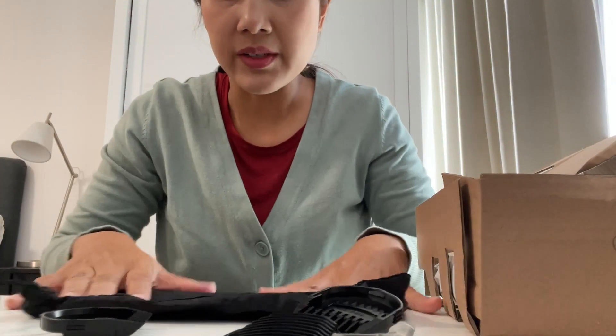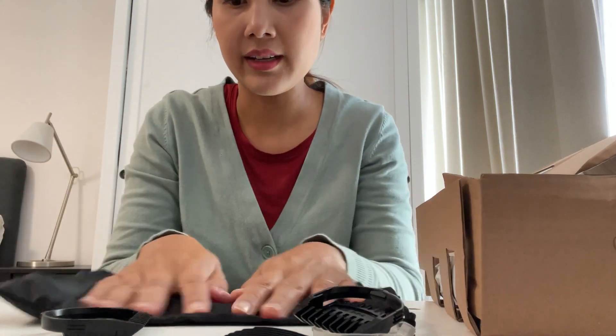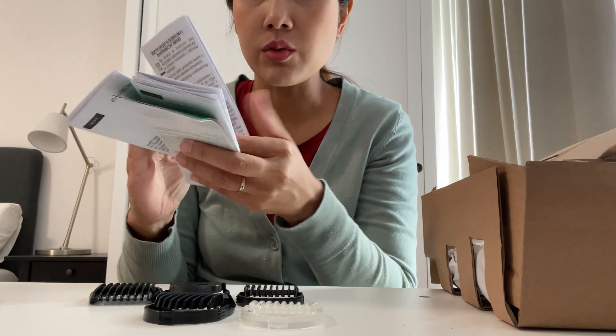They also come with a bag. Look at this — this is the bag in case you are traveling, so you can put everything in this bag and it's easy to carry and take around.